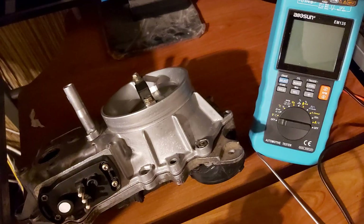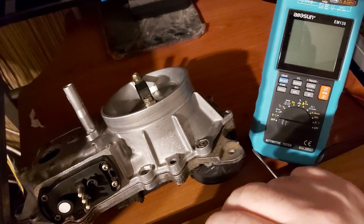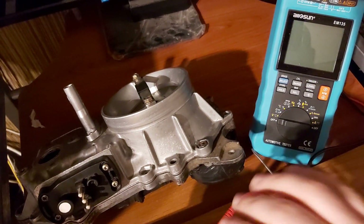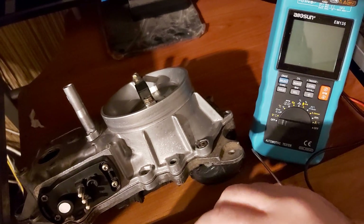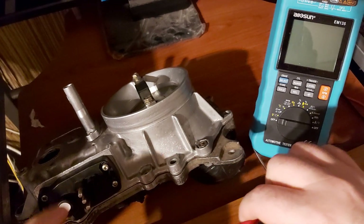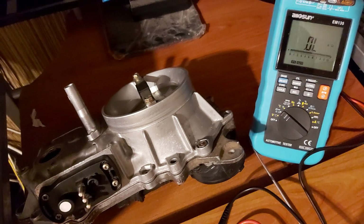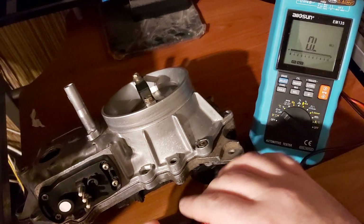This is the way to check if your potentiometer is malfunctioning or not. You have three contacts: one, two, and three. The first thing we're going to measure is the output resistance between contacts one and three. You have to take off the cap first, then choose the 20 kΩ range on the multimeter.